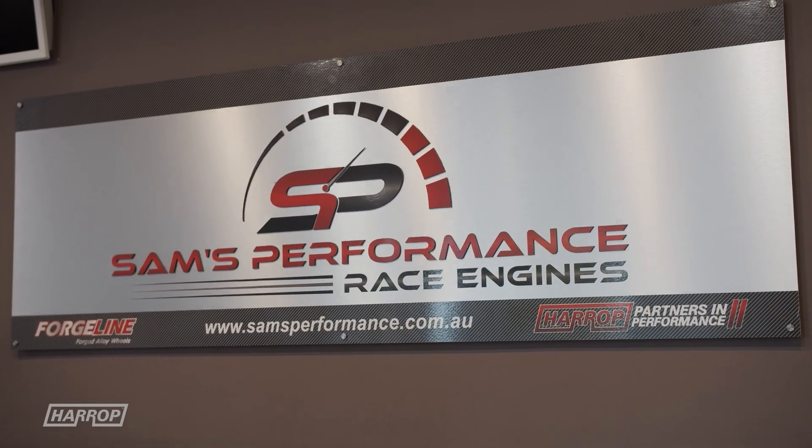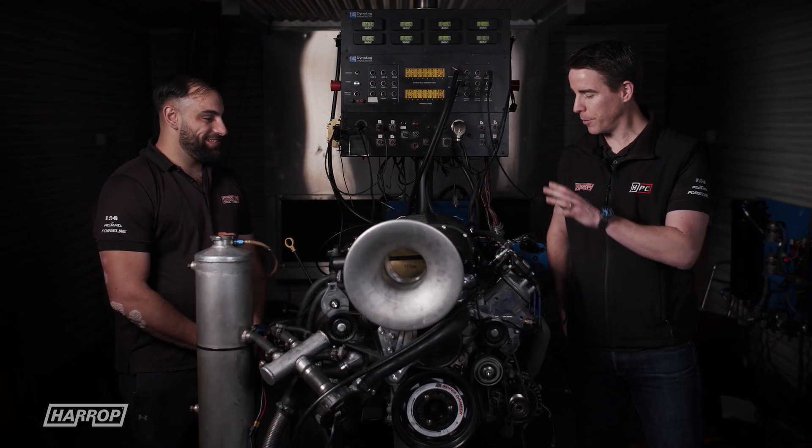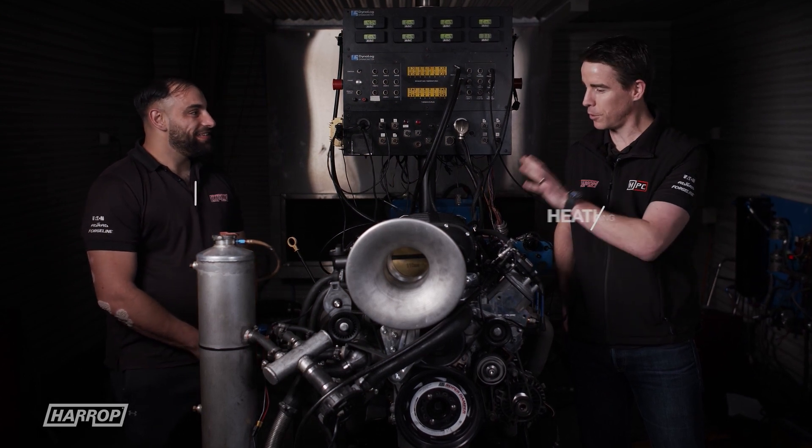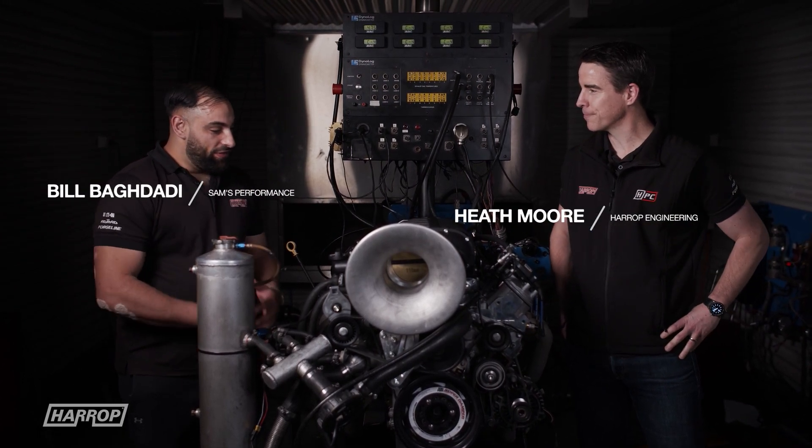We love a banger LS engine. Sam's Performance, great partners of Harrop. We've been here about three years ago, Bill, with a similar combination — it's a 427 — but we've got a few more mods we're going to look at today. Thanks, Heath.